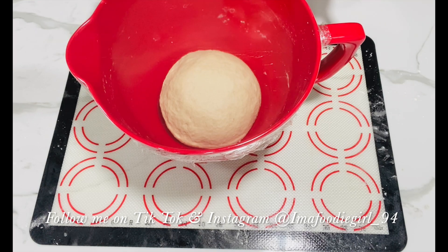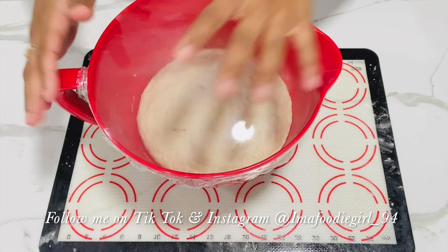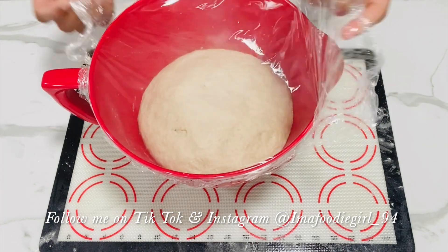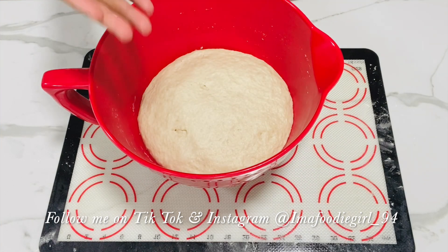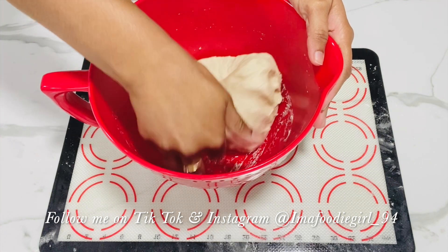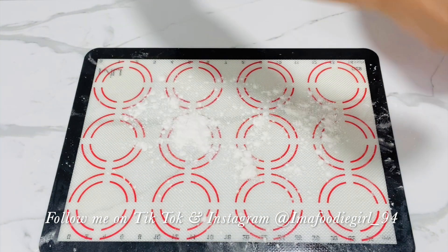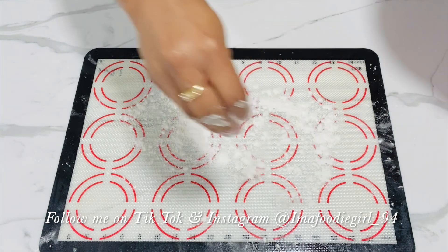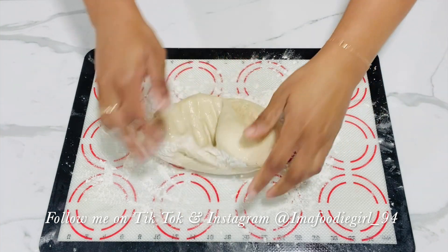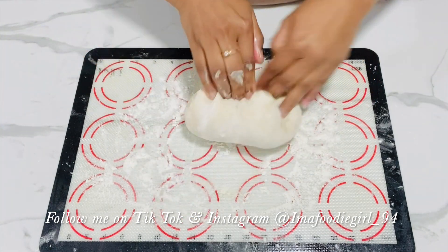I'm back — it's been an hour and a half, and this is what my dough is looking like. Check it out — look how much air is inside! This is the fun part where you get to punch the dough down and release any air that's in there. I'll add some flour on my surface and turn my dough over, giving it one final knead to bring it back together.